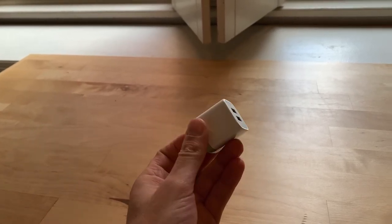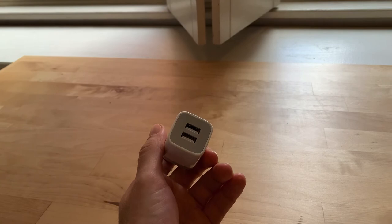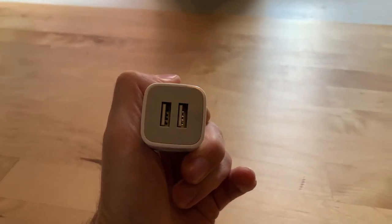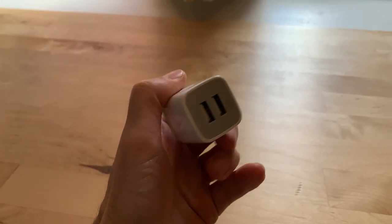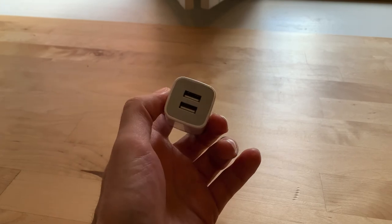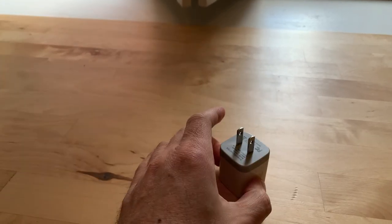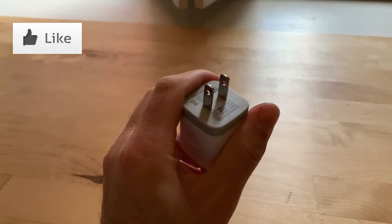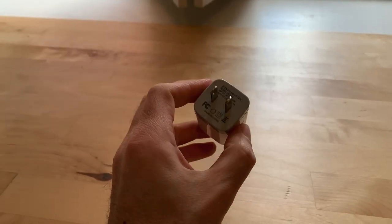If you're in the market for one, make sure that you pick up one that has more than one USB charging option. It's just stupid to not have two, at least. Thanks for watching. Give this video a like. If you learned something new, subscribe to the channel and check out my other videos.